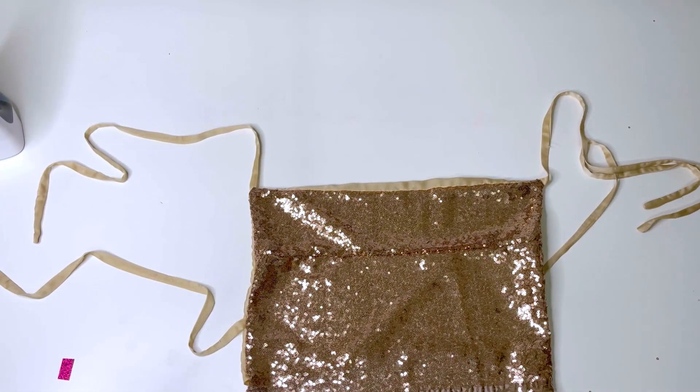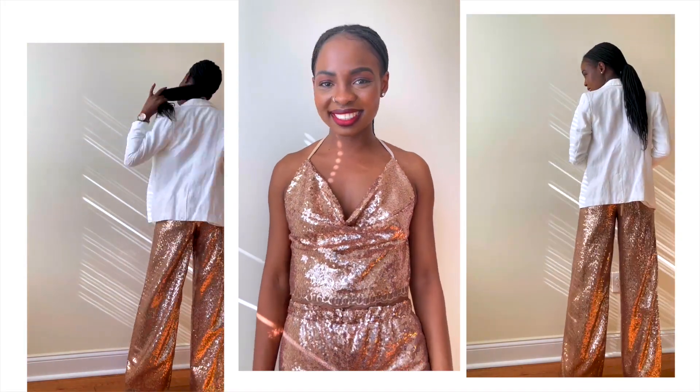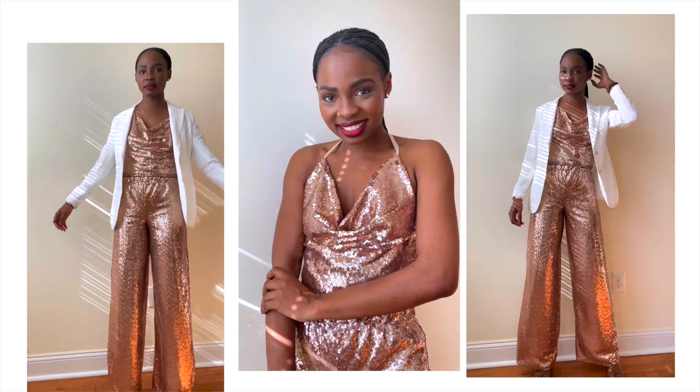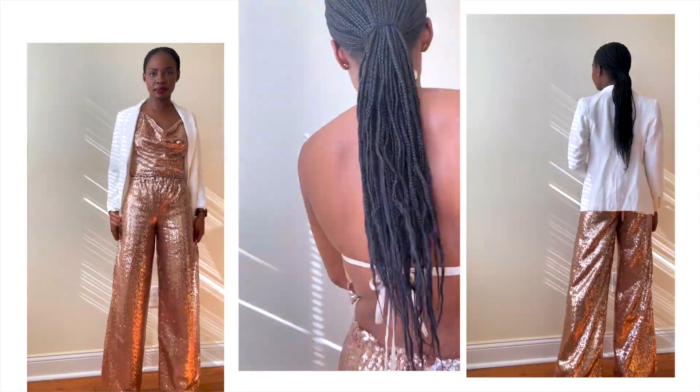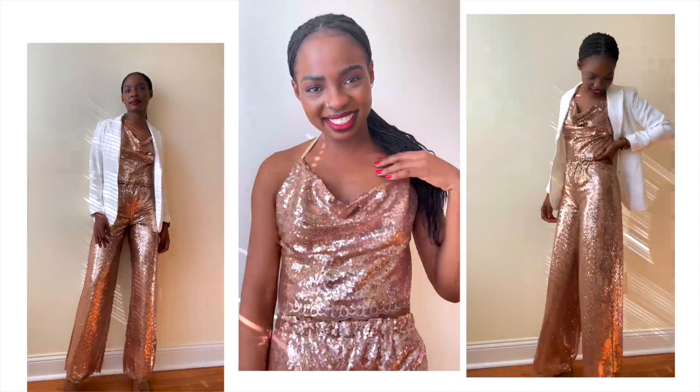This is the final result — this is what it ended up looking like. I really like this outfit; I love how it turned out and I can't wait to see if you guys are going to try it. Thank you so much for watching — let me know what you think in the comment section, and I look forward to seeing you in my next video. Bye!